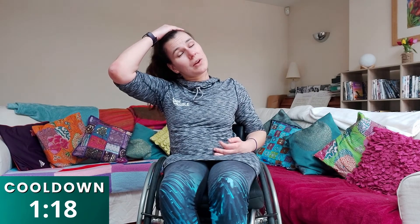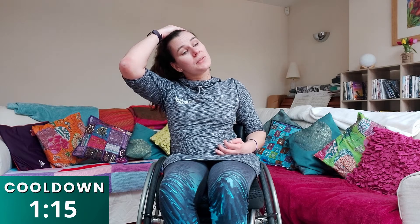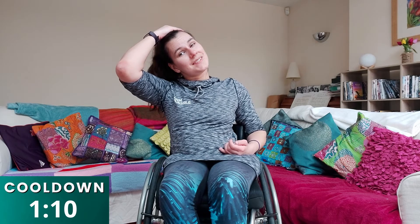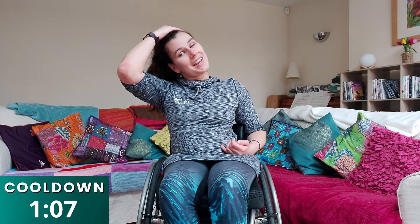As usual, guys, I always finish with a nice stretch of the neck — make sure your neck is nice and stretched out so it's not sore tomorrow. You're just going to tilt your head to one side — if you want to gently support it, you can: one, two, three, four, five, six, seven, eight, nine, ten. And stretch it up to the other side and hold it there: one, two, three, four, five, six, seven, eight, nine, ten.